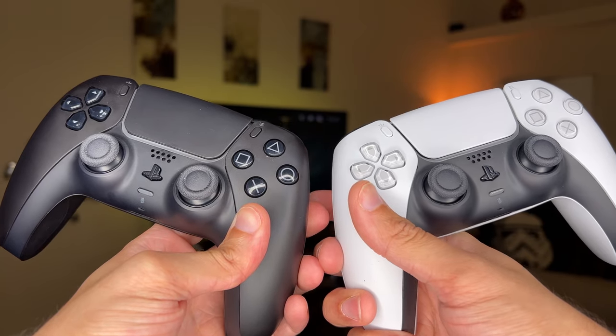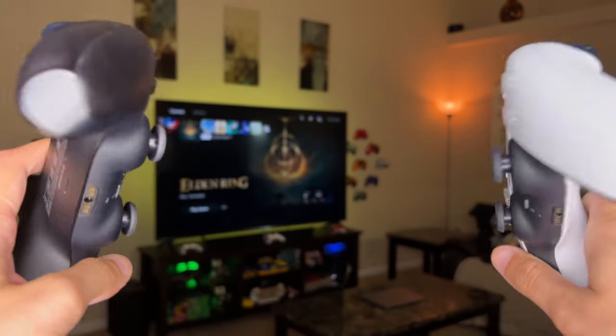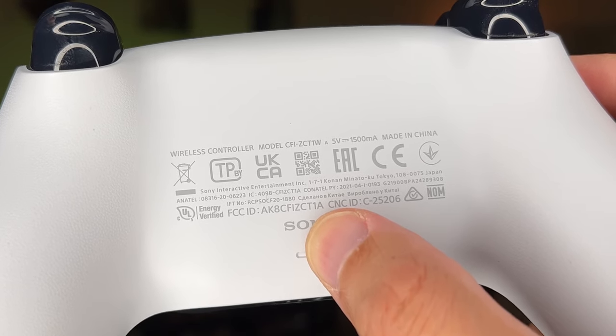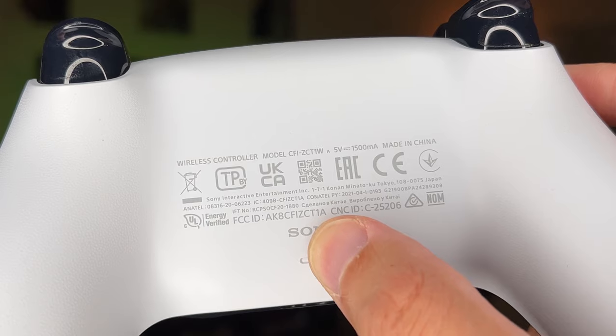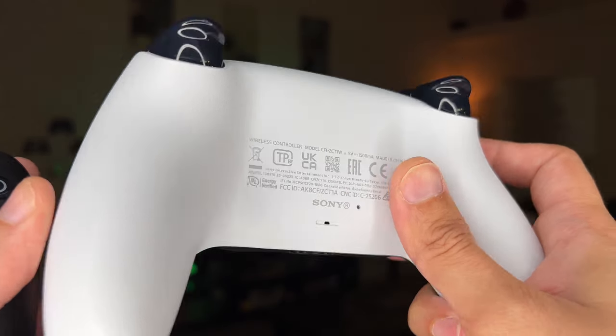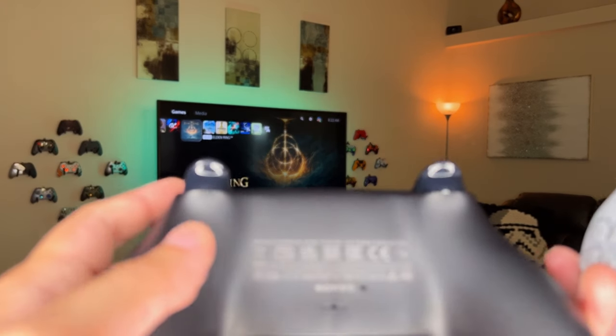The easiest way to differentiate between the older and new version of the DualSense is to flip your controller over and look at the FCID number on the back. If the end character is a 1, you are on the older version with the original thumbsticks and adaptive triggers. However, if it ends in an A — like this white version and this carbon black edition — then you are on the new revised updated version.